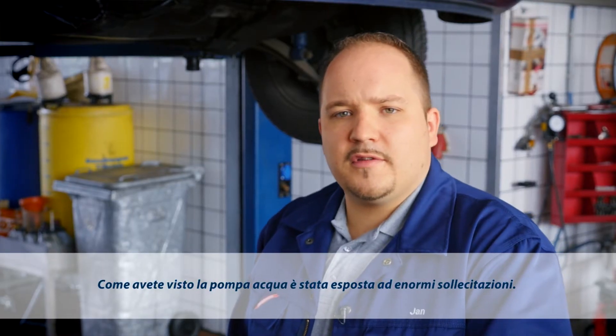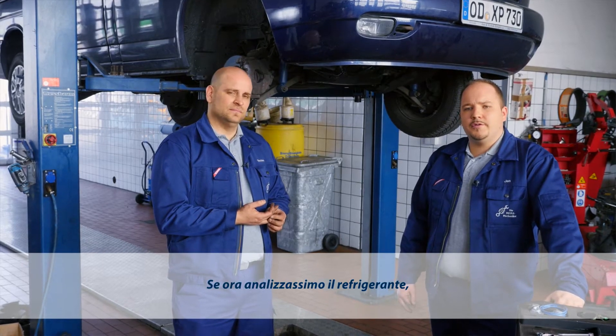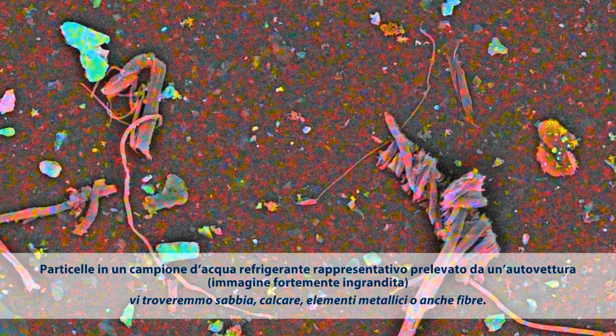As you've seen, the water pump handles an enormous workload. And if we were to analyze the coolant, we'd find it contains sand, metal, limescale or even fibers.